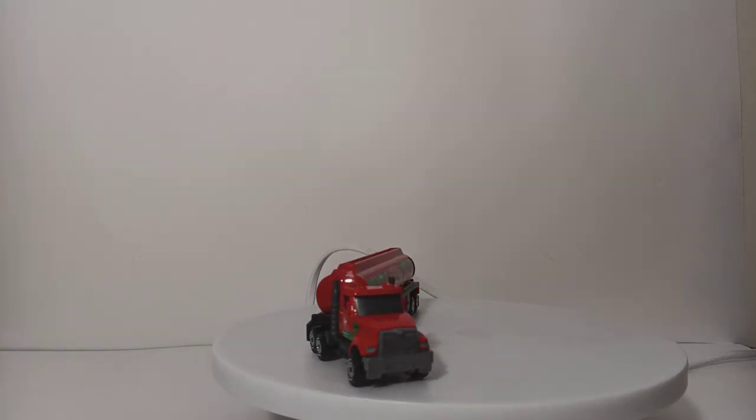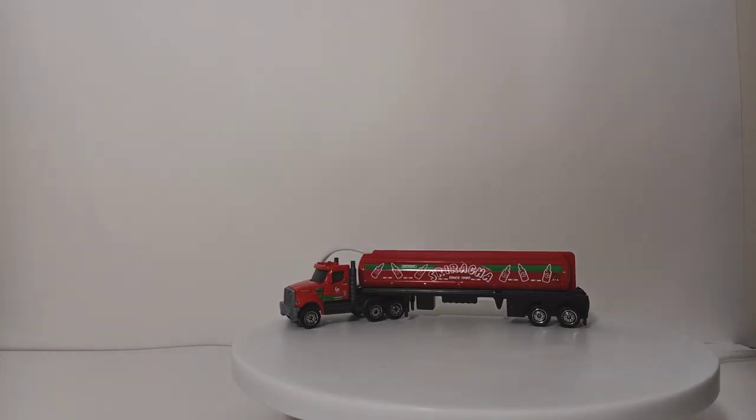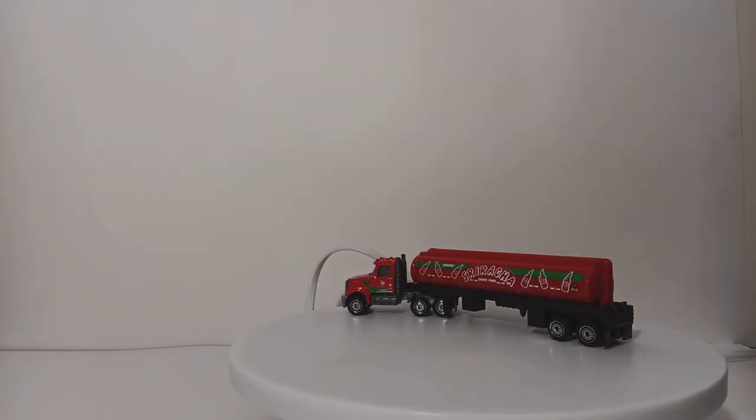Back in the day, when the first convoys came out some 20, 30 years ago, you usually would just get a truck. There wasn't any Matchbox vehicle that came along with it.